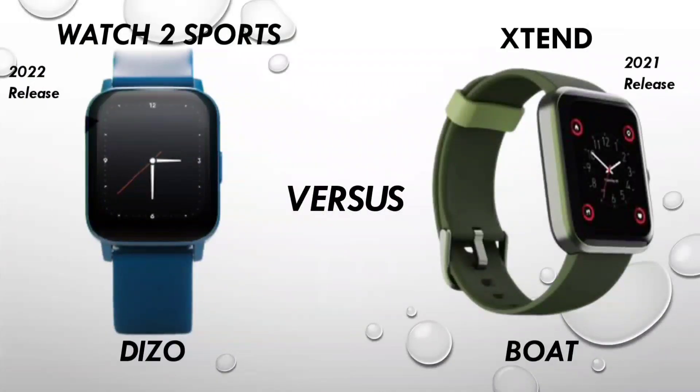So guys, I thought that this comparison will be very important - the Dizo Watch 2 Sports vs. Boat Watch Xtend. I thought I will make it first because people might be able to get a comparison with Xtend. Xtend is very popular and comes under the 3000 Rs. price bracket with inbuilt Alexa support.